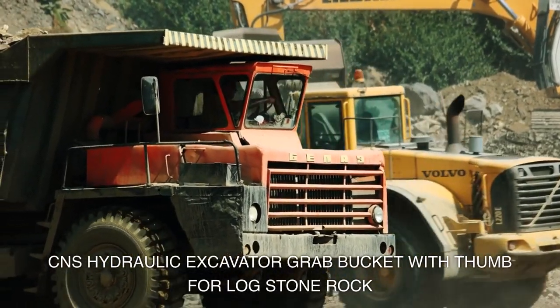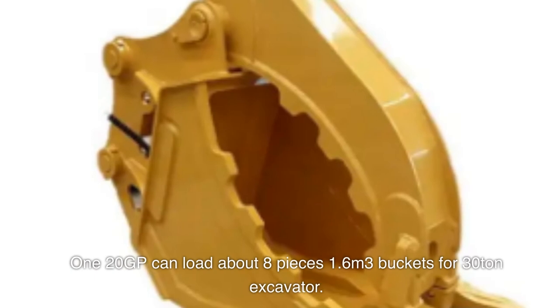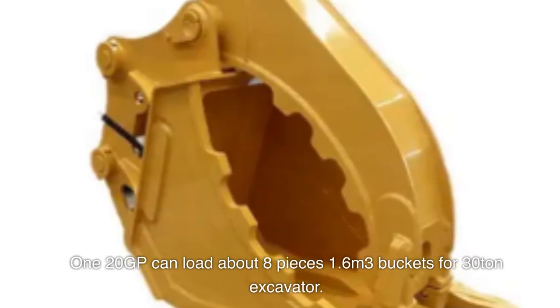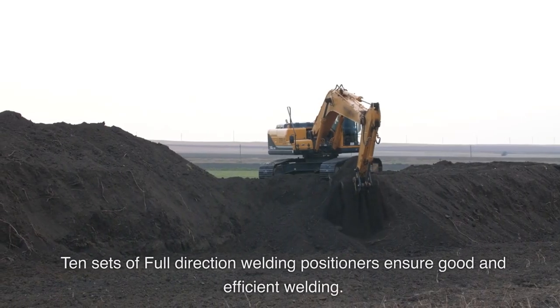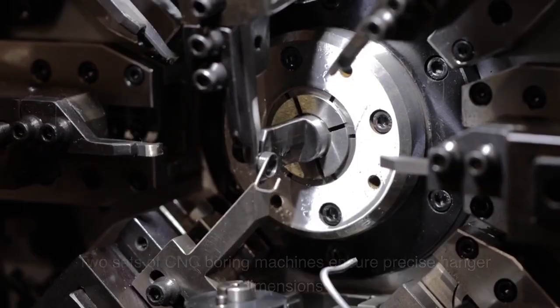CNS hydraulic excavator grab bucket with thumb for log, stone, and rock. The 120 GP model can load about eight pieces, 1.6 cubic meters. Designed for 30-ton excavators, manufacturing includes 10 sets of full-direction welding positioners to ensure good and efficient welding.